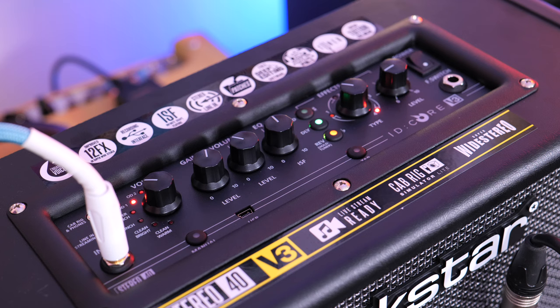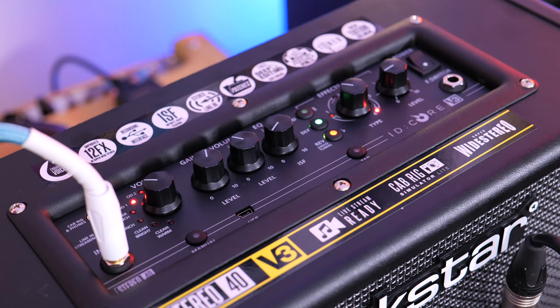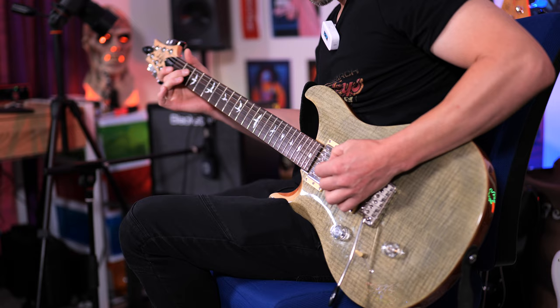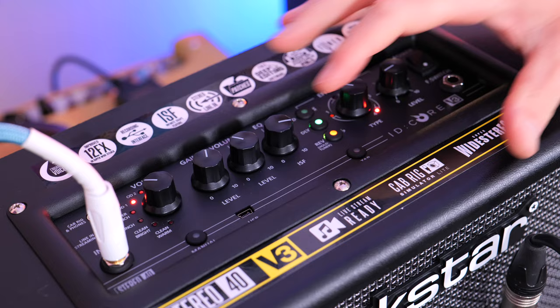Stored into overdrive one, we have a great lead tone called Smooth Solo. It has multiple delay and plate reverb, so great if you want to rock out with some lead. You can definitely hear a huge difference in the mids and overall warmth by putting the ISF to the right.